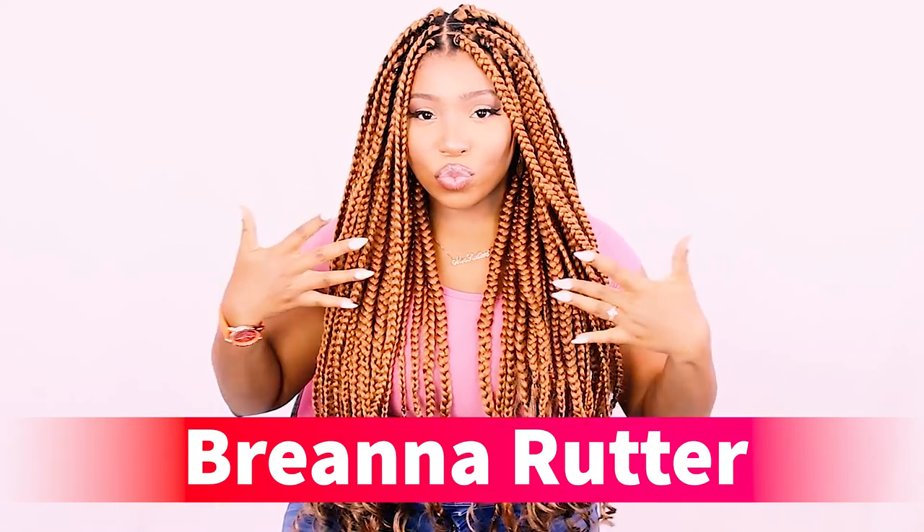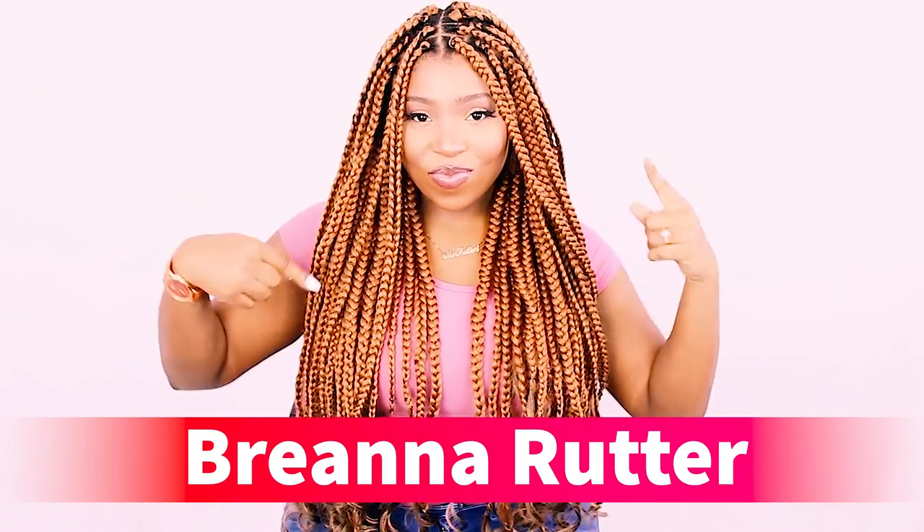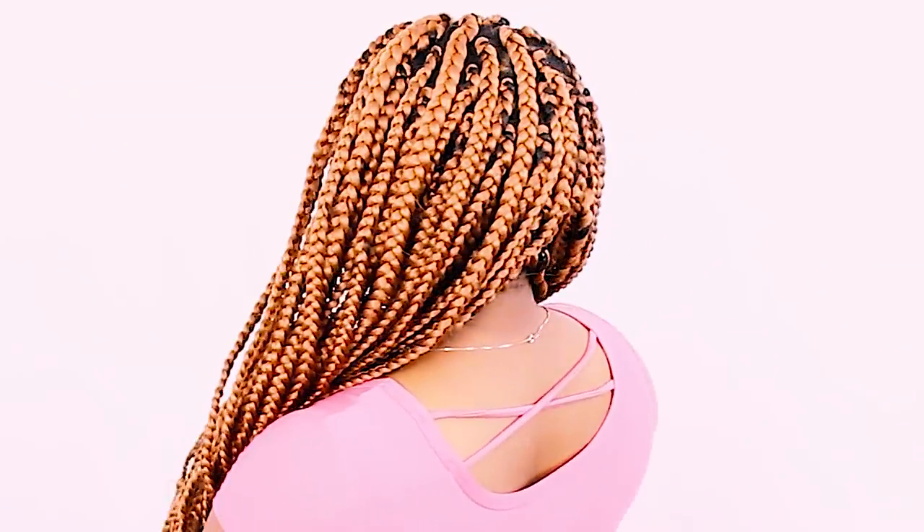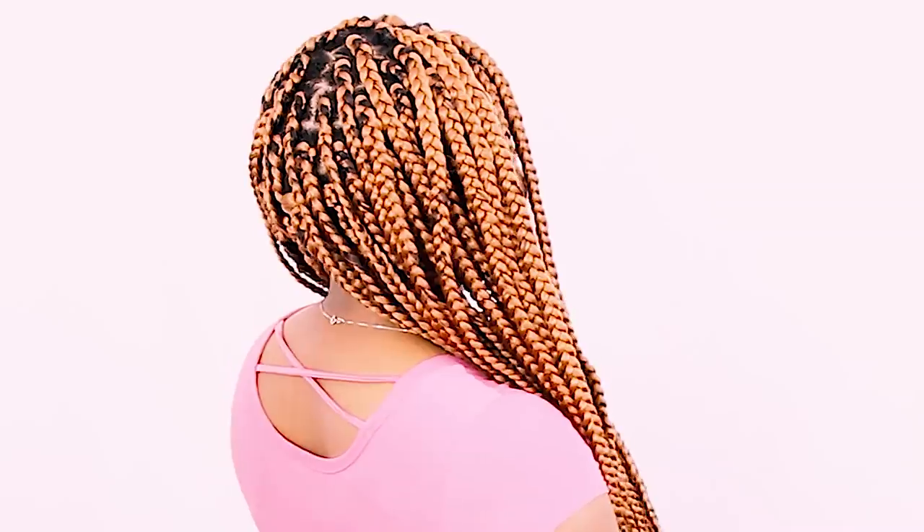What's up everybody? This is Brianna Rudder and in this tutorial I'm going to show you exactly how I did these box braids on my very own hair. This tutorial is very beginner friendly, step by step, so make sure you're watching everything because I'm going to show you multiple techniques throughout this video.